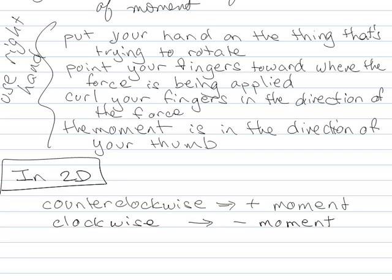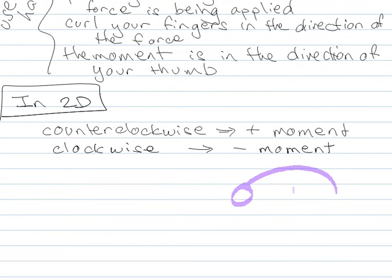Try curling your fingers clockwise — your thumb should be pointing into the page. That's considered a negative moment. You would get a negative moment if you reverse the direction of your force.